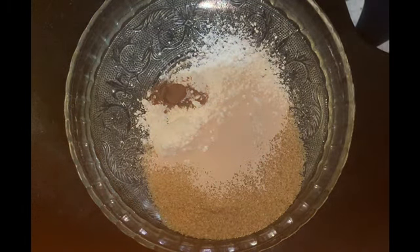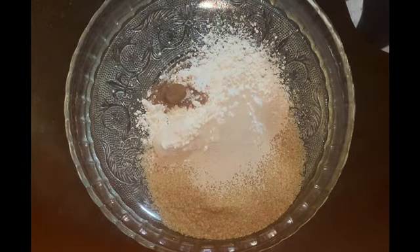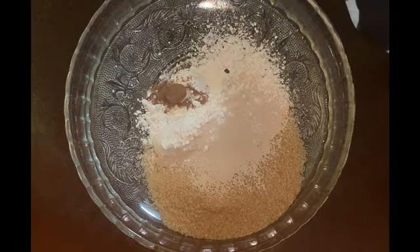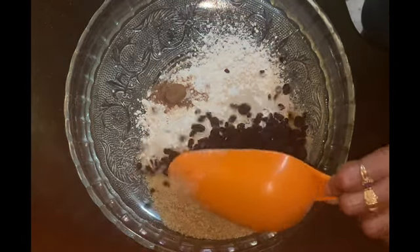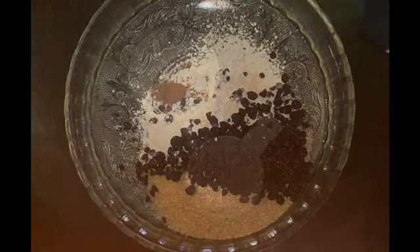I used about three to four cups of flour. Listen, forget the measurements I'm giving you here — I'm going to put the measurements in the comment section. My plan was to make buns and I changed my mind last minute.